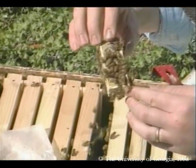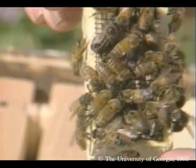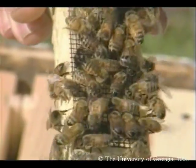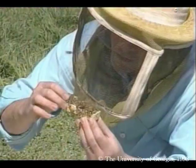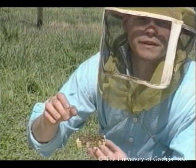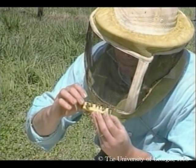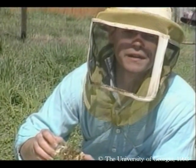Notice how the bees are attracted to her. If the bees are biting the wire of her cage, do not release her yet and wait another day. In this case, the bees are trying to feed the queen with their long tongue through the screen of her cage. That is a sign that they are ready to accept her.